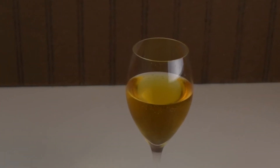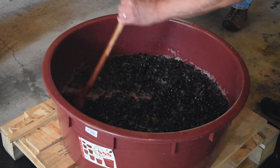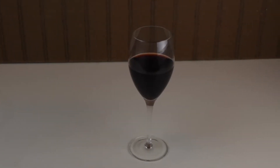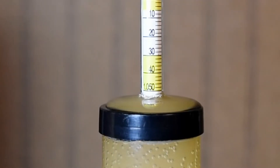So why is specific gravity important? It's important because it lets you predict the potential alcohol of your future wine, and it's a good way to follow the fermentation process and to know when it's completed.